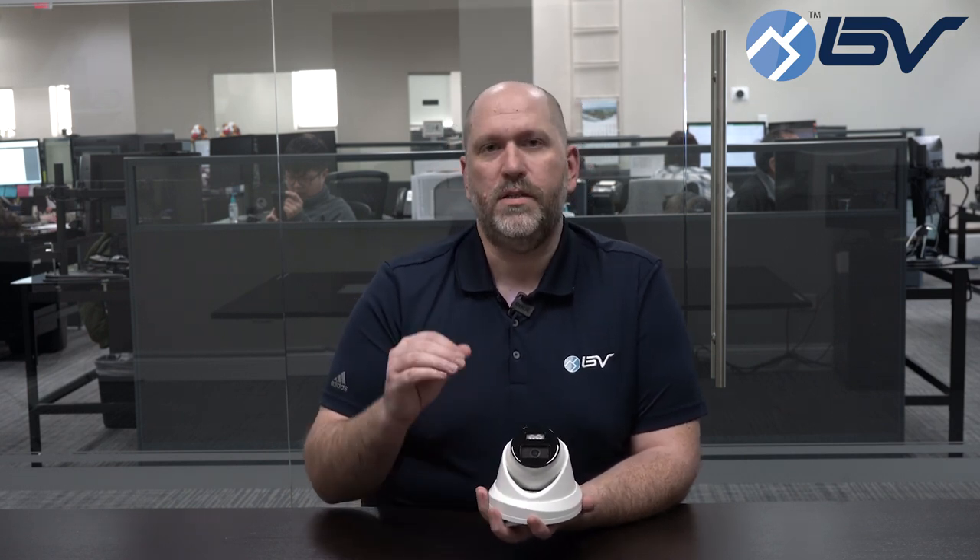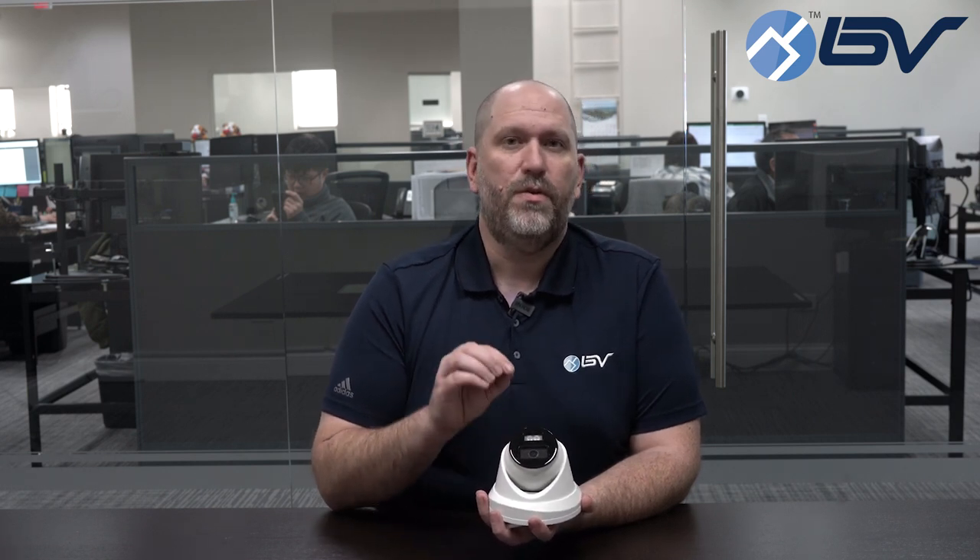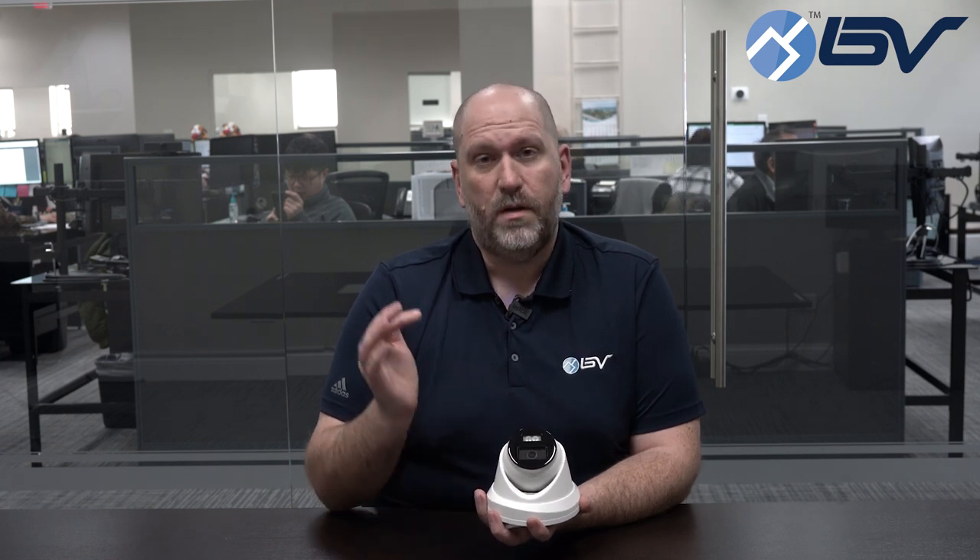Both of these options have their ups and their downs, but what we've been able to do is actually combine both technologies into one camera. So with this new camera 3042DL-C you get infrared light, which is hidden behind the black face here of the camera, and you get the white LED lights.